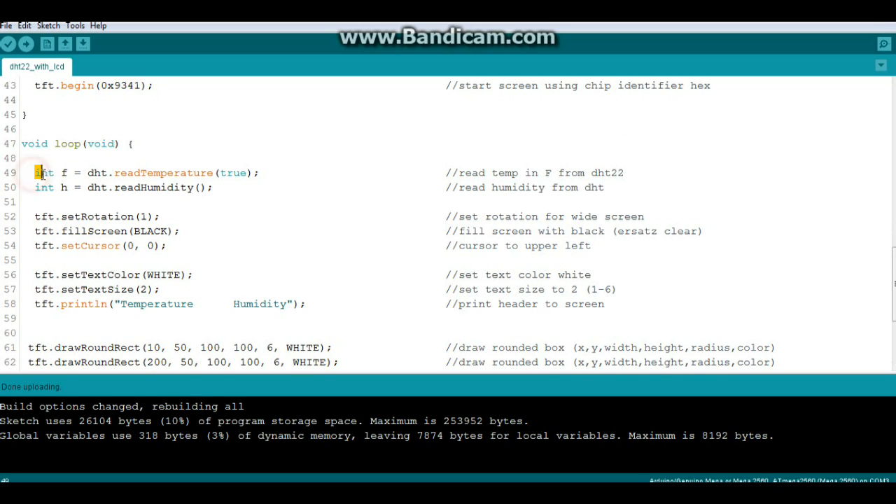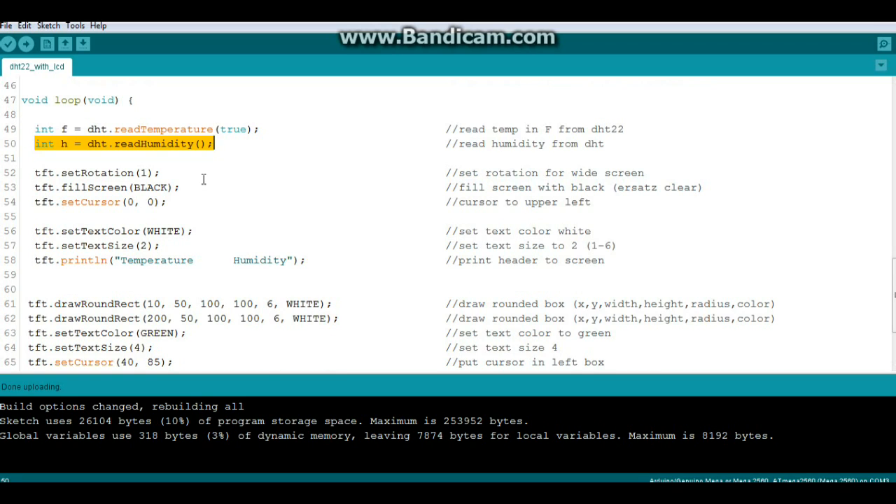In our main loop, we define an integer variable called 'f' which equals DHT.readTemperature with the argument 'true', which gives it to us in Fahrenheit. Then an integer variable called 'h' which reads the humidity as a relative percentage. We set the text rotation to one, which makes it a widescreen layout. Then we fill the screen with black — that's our basic clear-the-screen — set the cursor to the upper left, set the color to white, set text size to two, and print 'Temperature', some spaces, and 'Humidity' to fill out the screen nicely.